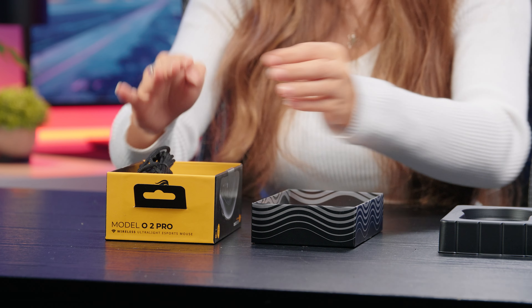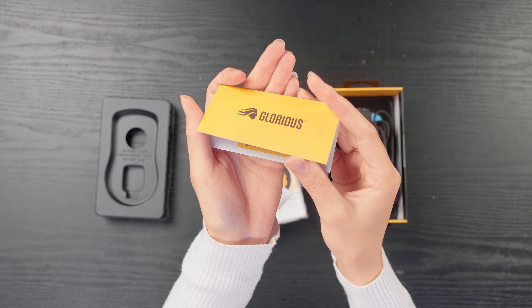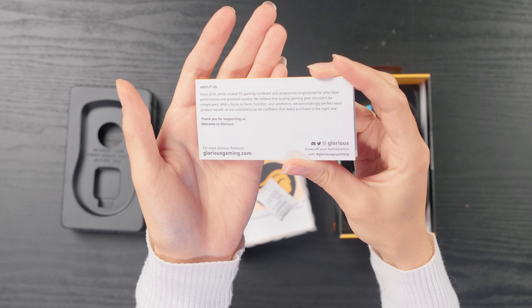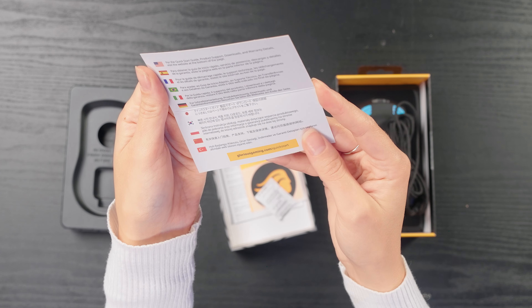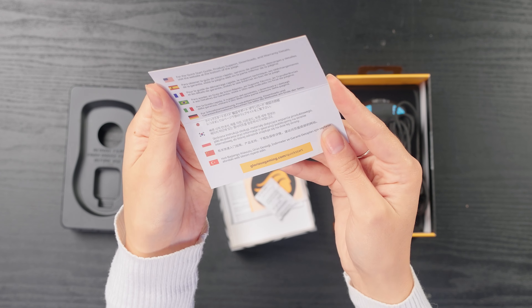There's a glorious leaflet with the glorious logo on the front. On the back it tells you a little bit about the glorious brand, and on the inside it tells you where you can find their website, which has the quick start guide, product support, download, and warranty details.